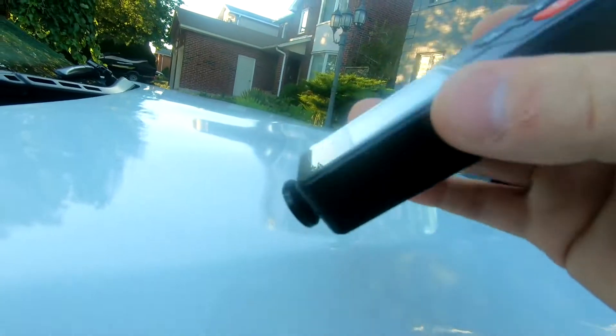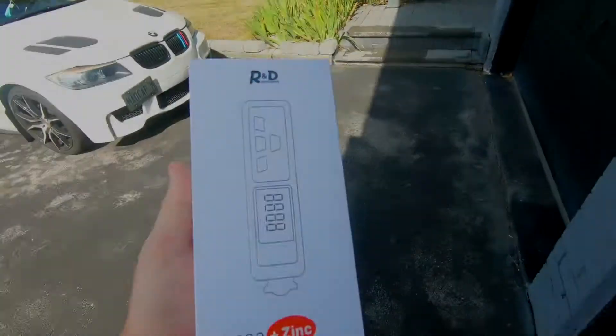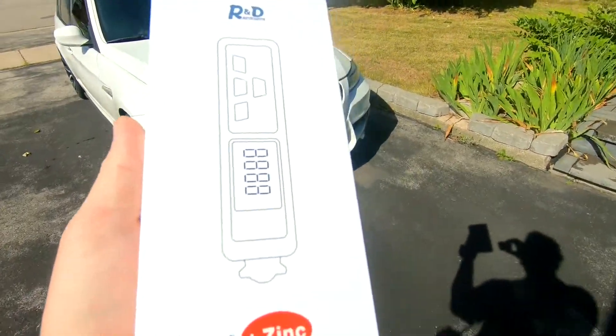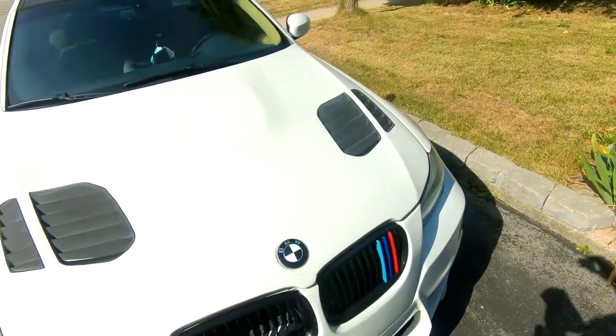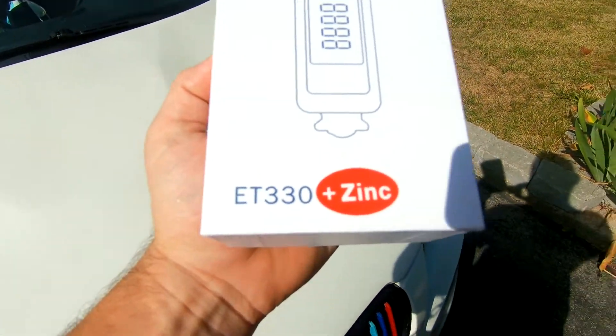This is not going to register because this is fiberglass. This is the ET330 R&D Instruments Paint Checker. The N-Probe works on the eddy current principle and should be used for detecting the thickness of insulating coatings such as paint.